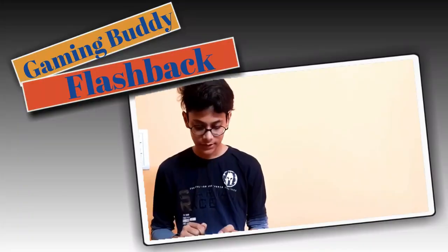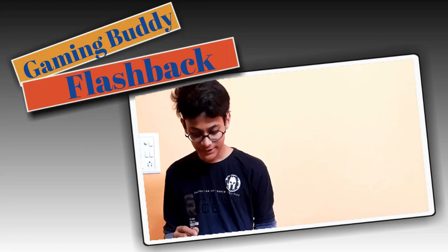Guys, in the last video we have seen how to boost our android. This is a game, obviously. And in this video we will see how to charge our android.